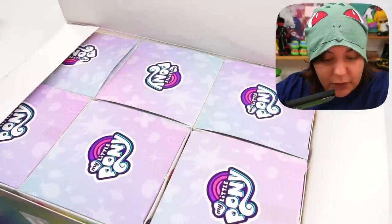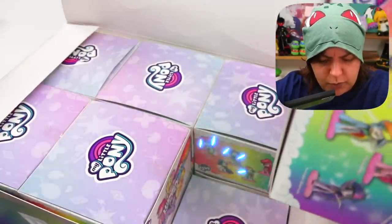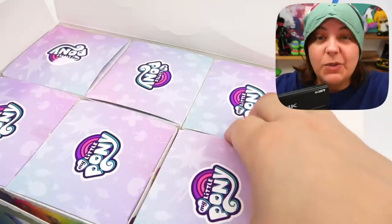Holy crap, these are huge! Wait, there's only 6 of them? No — we get 12! Really interesting. I know it's probably written in the item description, but I usually never read them.